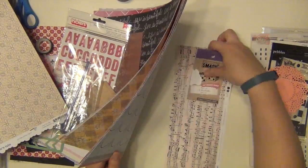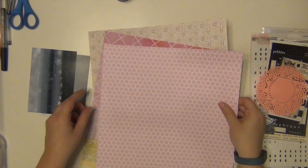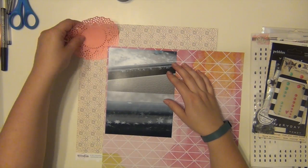Some of the products are the same, not very much of them honestly. I only had a couple things in my stash from the actual kit, but the colors and the feel of it are the same.